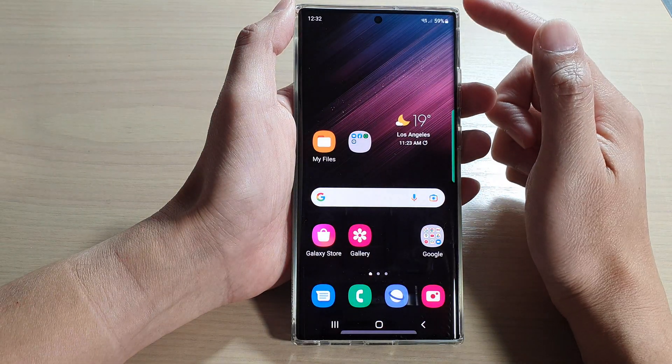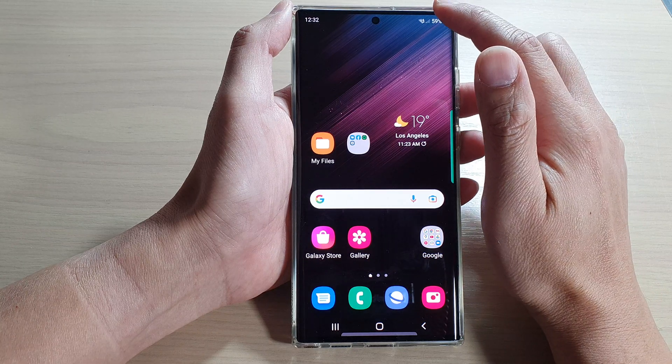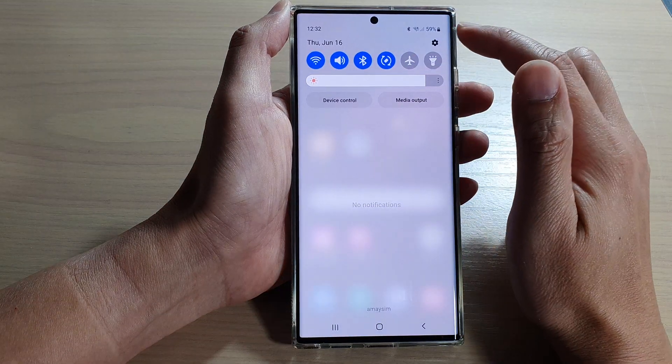First, tap on the home button to go back to the home screen, and from the home screen, swipe down at the top and tap on the settings icon.